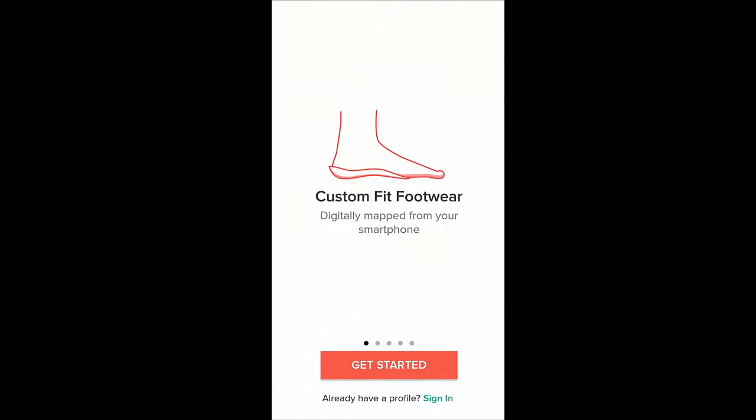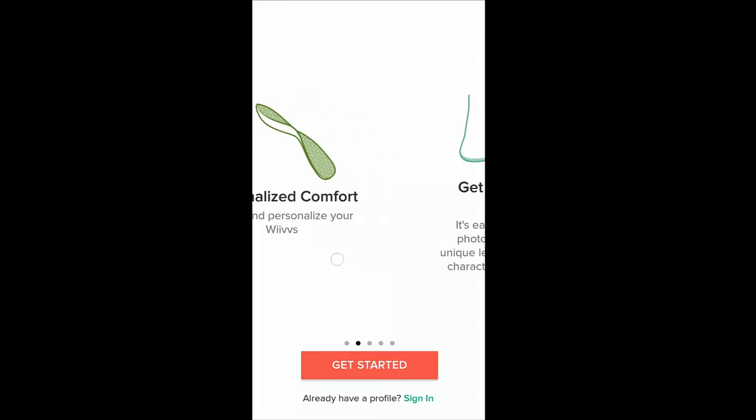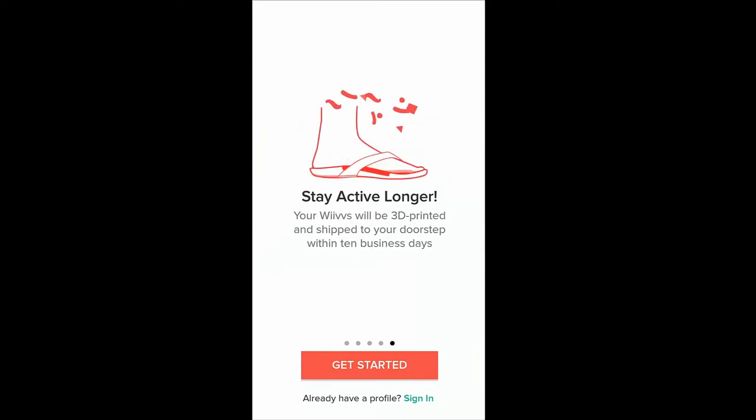Custom fit footwear digitally mapped from your smartphone. You can do this from your Android, your iPhone — I'm doing it with my iPad. You can set up an account on your computer. They make it really incredibly easy if you follow the steps. Personalize comfort — select and personalize your weaves. Get measured in a matter of minutes. They measure over 200 points with the mapping in order to create the 3D printable model of your foot. And then within 10 business days, you will have these to your door.